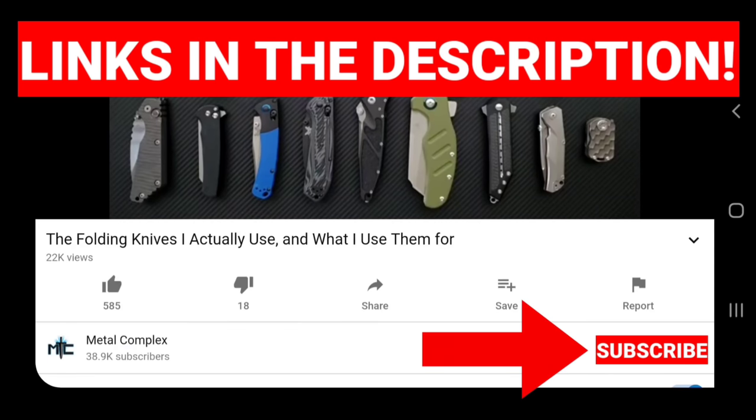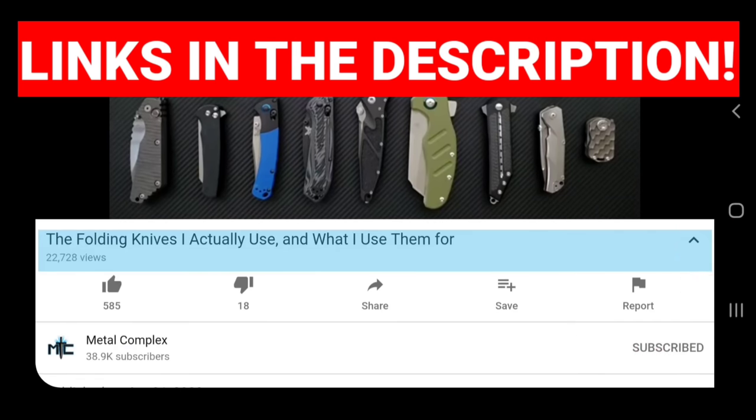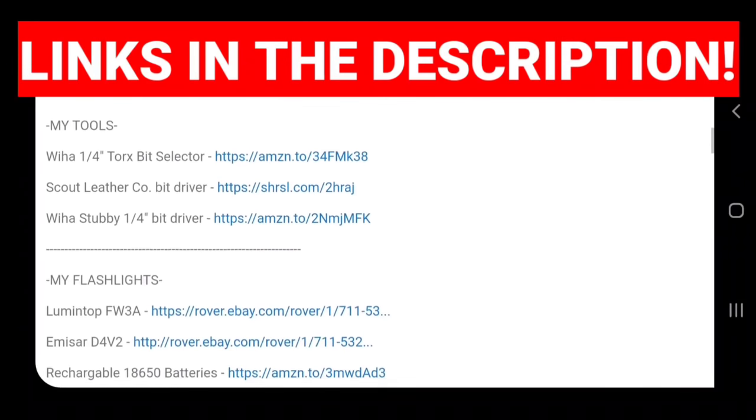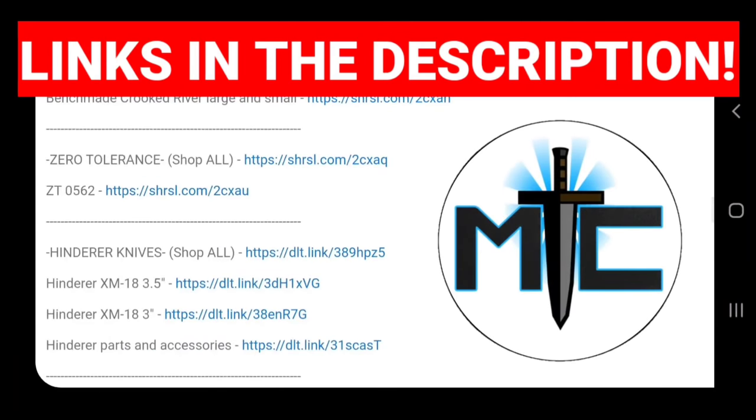Hey guys, subscribe for daily knife content, and if you're shopping for knives and gear, make sure you check out the description of the video you're watching right now for links to some great online retailers. There's also individual links for knives that I personally recommend. Thanks.